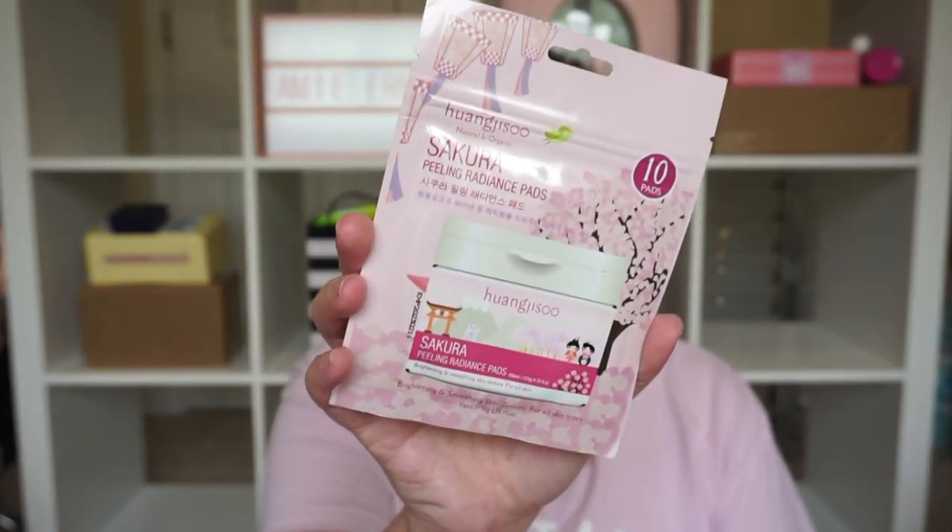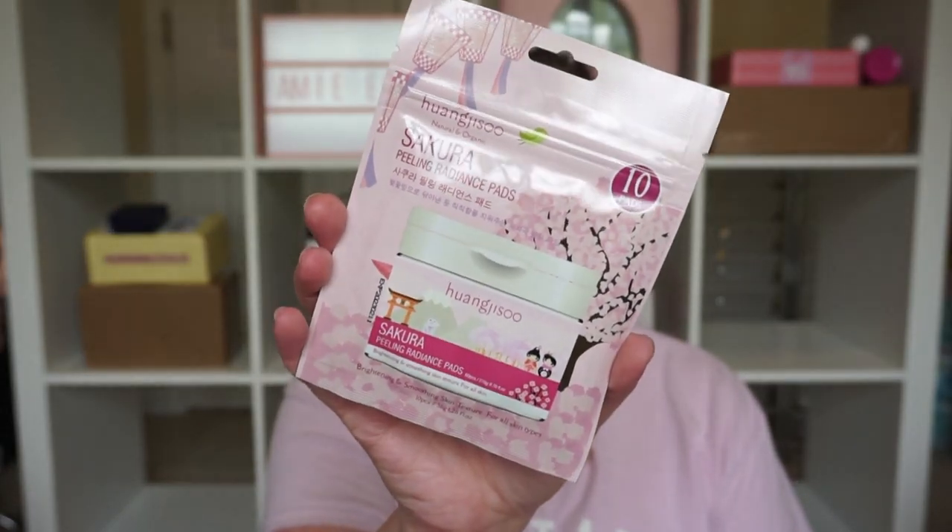We've got some Sakura peeling radiance pads — 10 pieces which is decent for a small bag. You can use these for at least 10 days and it says it's for all skin types — brightening and smoothing. They're made in Korea but they're vegan and cruelty free. You wipe across face, neck, and decollete after cleansing once or twice daily. With something like this I usually only use it once a day but I will definitely have to give these a try.